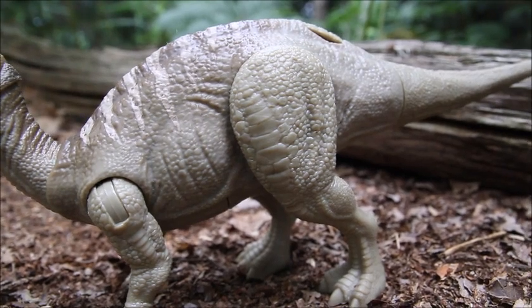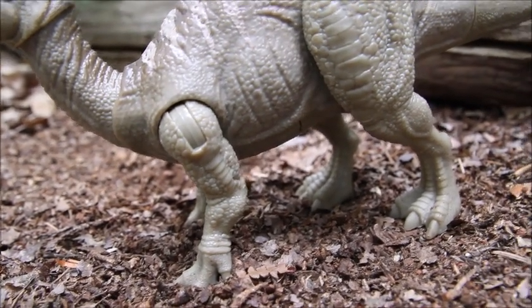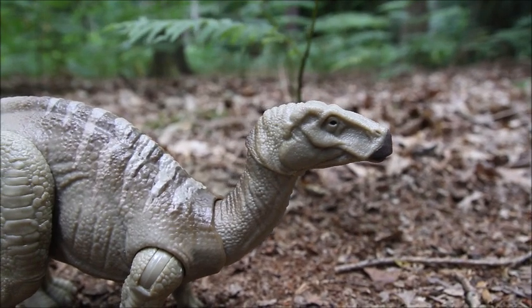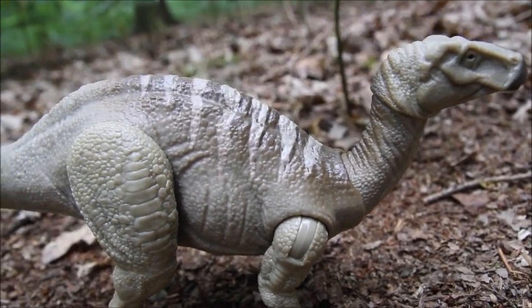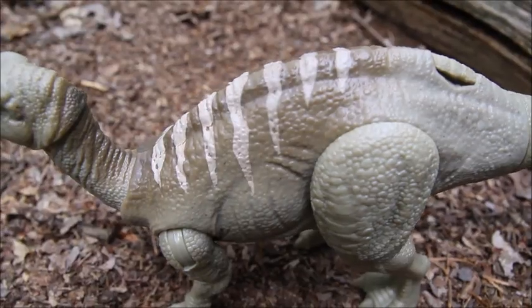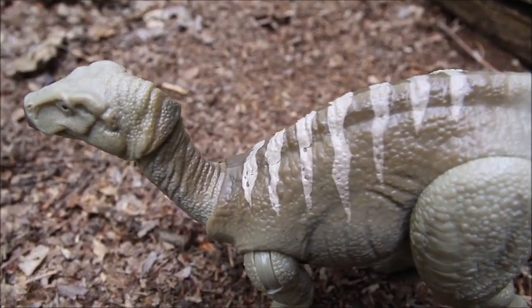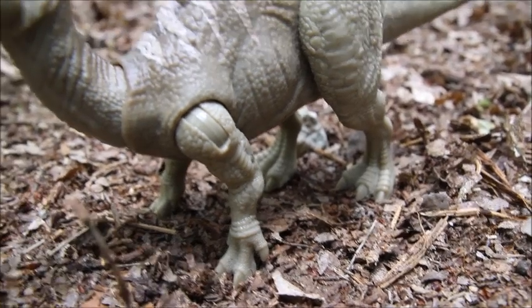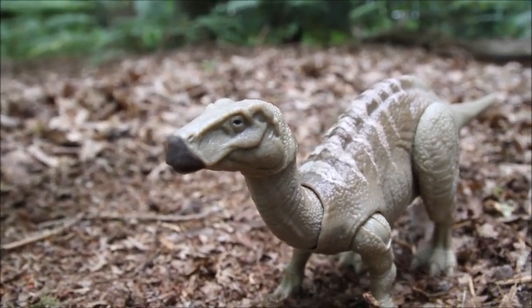I like the sculpting on the thighs — there's a slightly different kind of scaling effect, and you can get that on the front legs on the side there as well. There's a great head sculpt with all the detailing of the skull, and the beak is painted which is nice. There's a great paint job with creamy stripes and darker and lighter brown shading. The nails aren't painted but it doesn't stand out — I don't think that's a problem. The beak is painted which looks really nice, and I just love the definition of the skull in the sculpt.